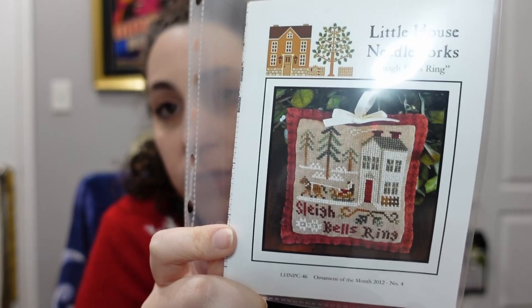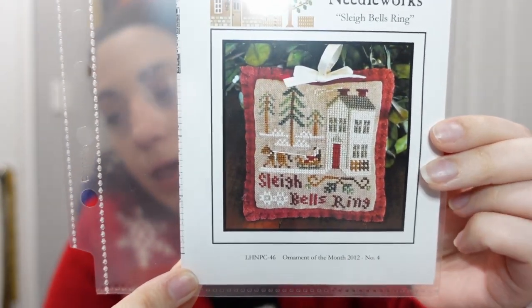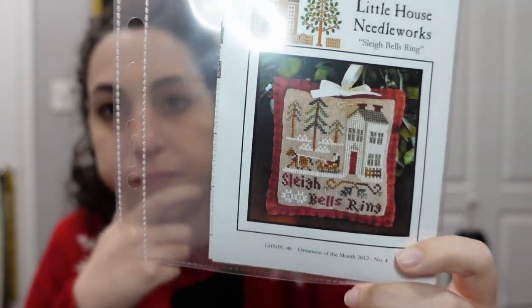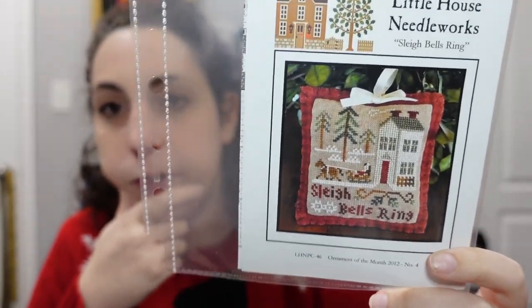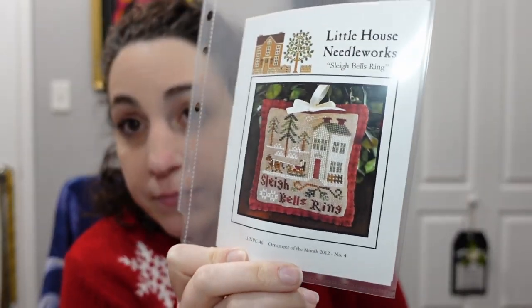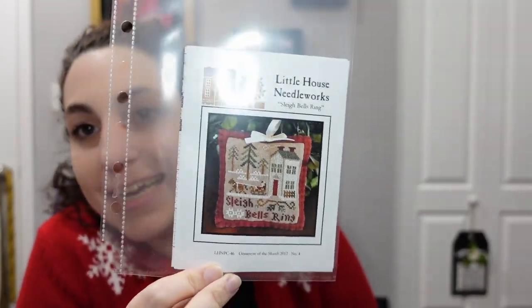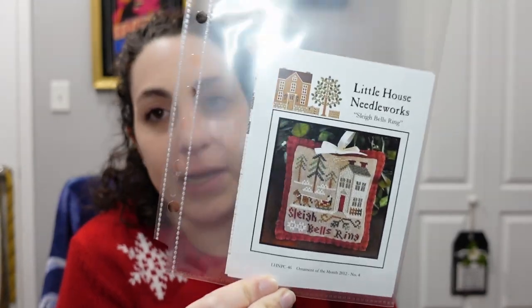Someone was passing on a pattern they didn't want to stitch, so I grabbed it because it's really cute — by Little House Needleworks, it's called 'Sleigh Bells Rain': a beautiful sleigh and horse with some nice trees. This would be a pretty quick stitch for sure. It's just barely above mini — only about three stitches over the line — so it would still make a fantastic ornament.